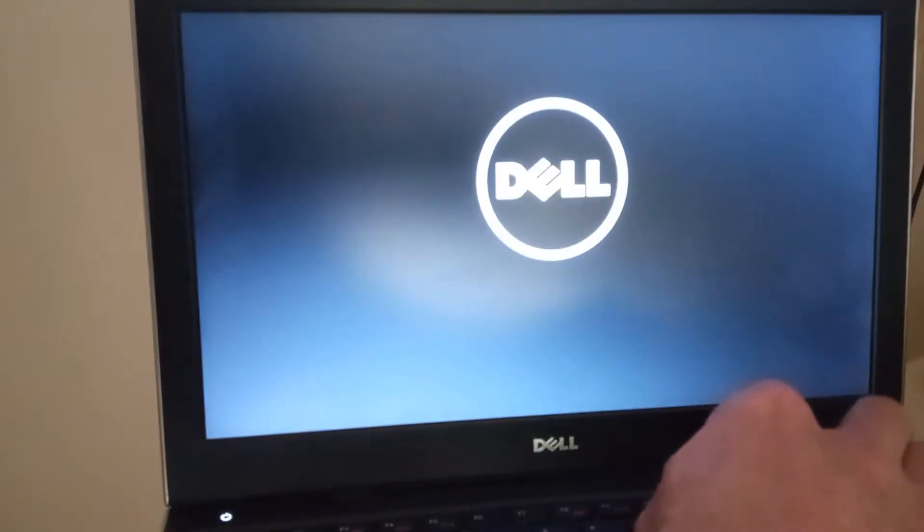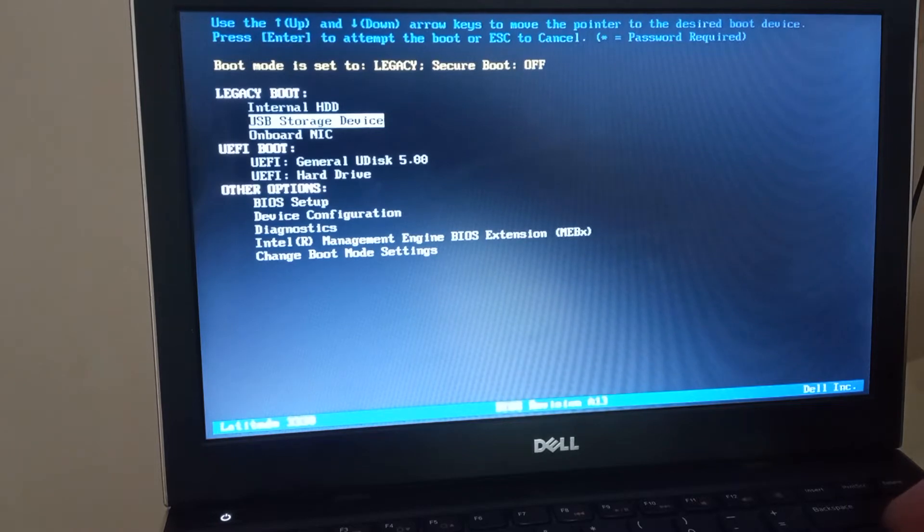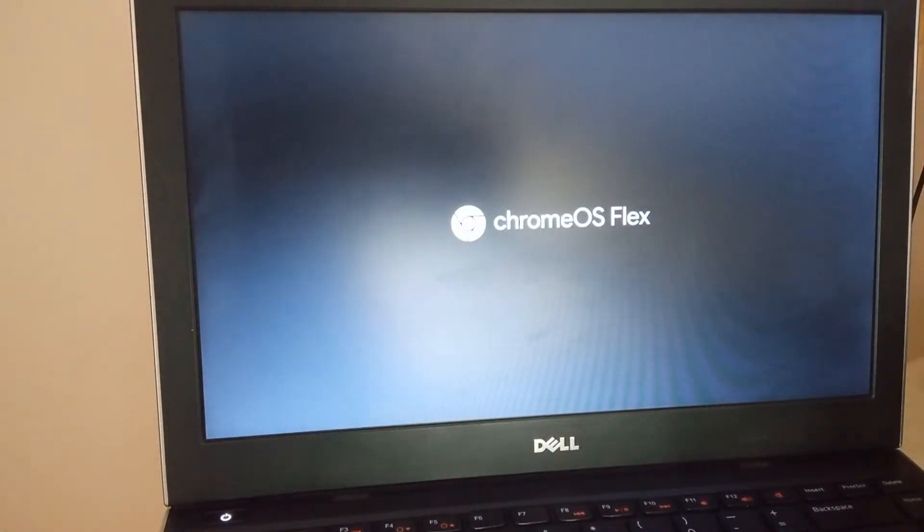I've got a USB pen with the Chrome operating system on it — you can just see it bottom left of the screen. I'm going to turn the Dell on and straight away go into the boot menu by pressing F12, then hit the down arrow key to go to the USB storage device. Remember, when I installed Windows 10 yesterday, the installation took almost bang on 40 minutes — let's see how this one does.